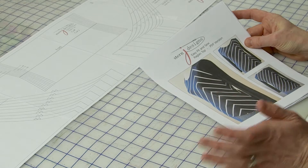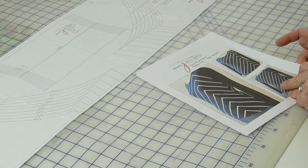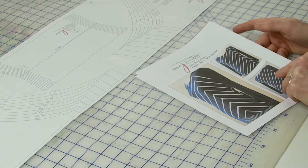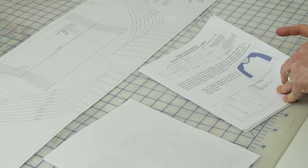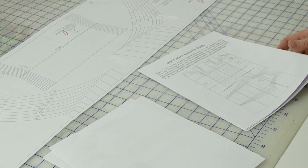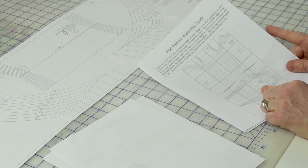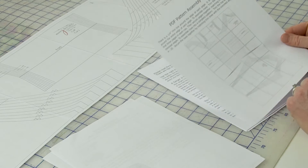When you purchase the PDF version of any pattern, there's a color cover page — you can feel free to set your printer to black and white to save on color ink. Then we have the layout pages, which all patterns will have. And then you have a PDF assembly guide — that's the page that shows you the overall layout of the pattern.